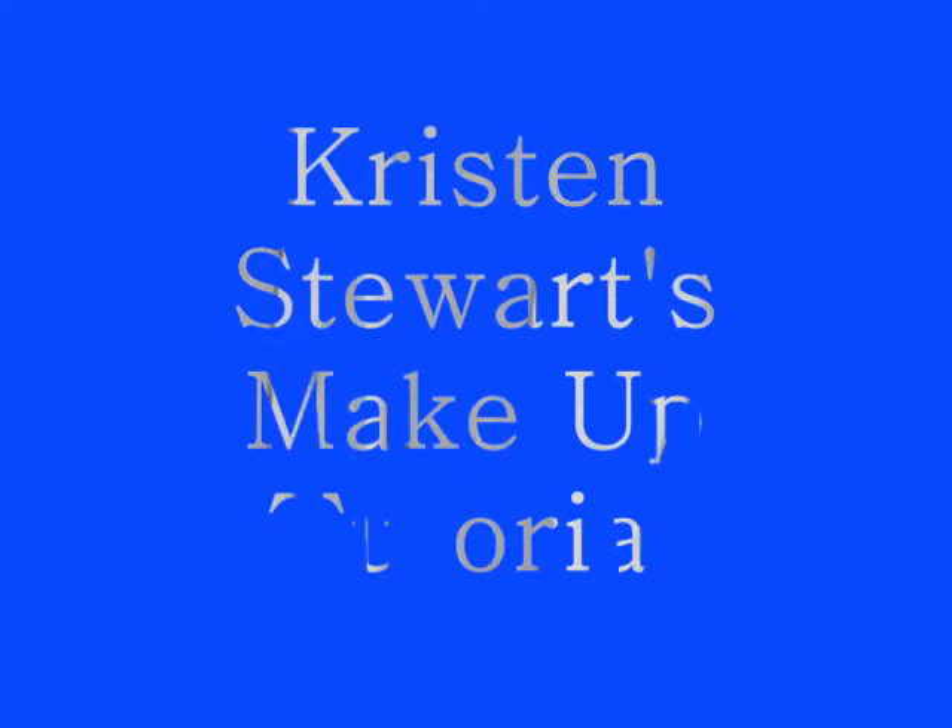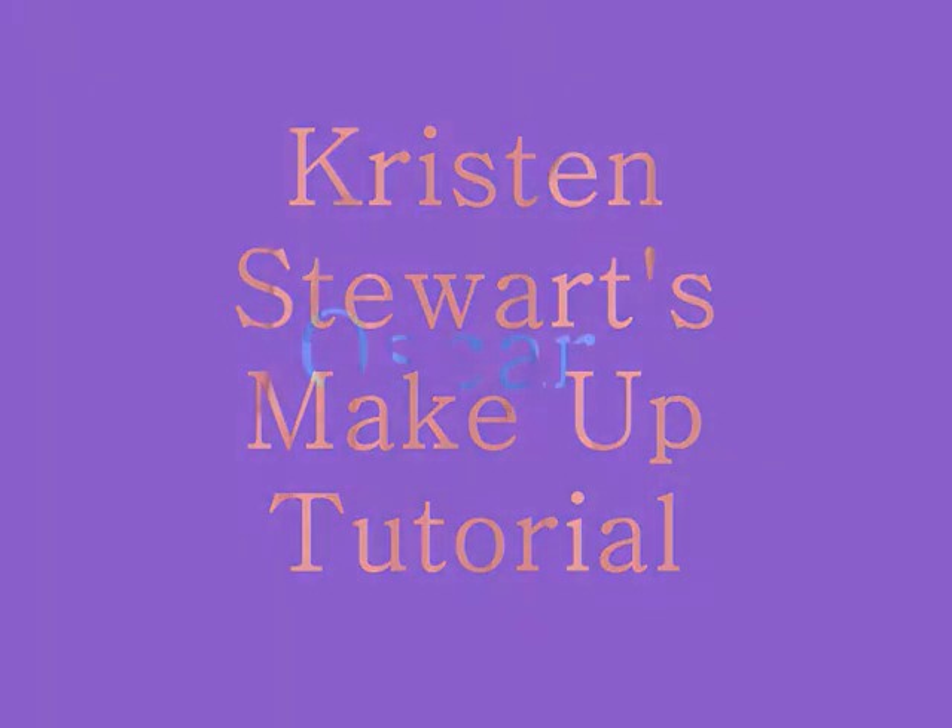Hey guys, and welcome to another edition of Makeup Fridays. This was a very special week again for Kristen because of the Oscars. She was asked to present a horror movie montage with Taylor, and it went off without any major incidents — no trips or falls. She looked absolutely stunning, makeup and dress-wise. This look is very similar to the look she wore at the Yellow Hikaze Premier, so if you're wanting to do that as well, just follow the tutorial and I'll give you tips at the end.